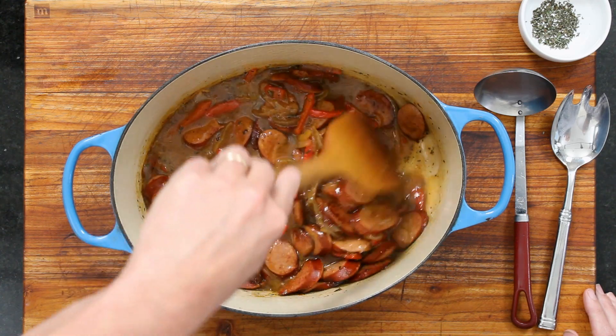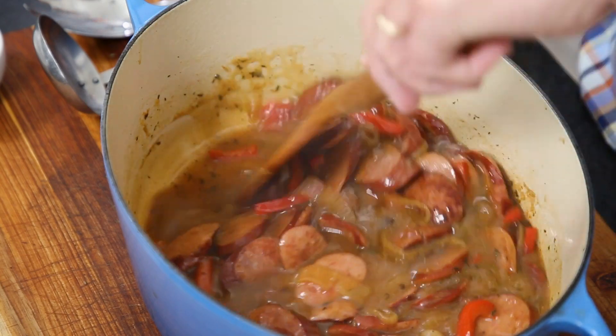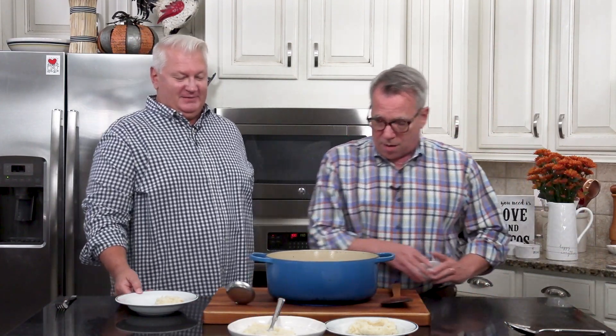Look at that. We let this simmer with the lid on for 15 minutes, then took the lid off and kept it simmering. It's not like a super thick gravy — it's just got it. I'm going to put together some mashed potatoes. These are mashed potatoes — I've got to make a little pool for you. We've got a recipe for these mashed potatoes; they are to die for. They're super buttery, super delicious. This can be made in advance too — we made it the other day and the next day, oh my gosh. Leftovers are amazing.